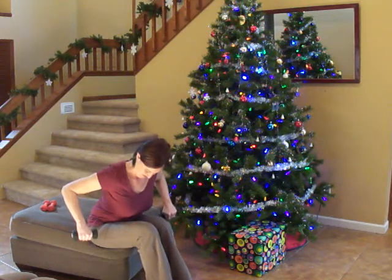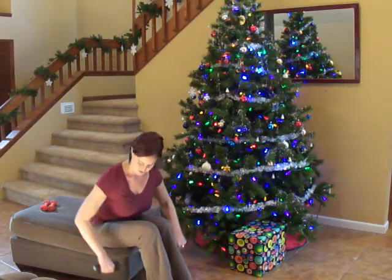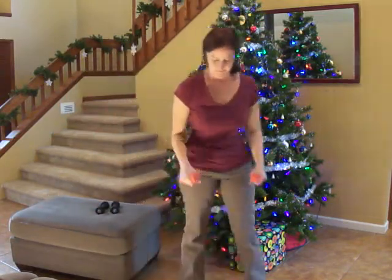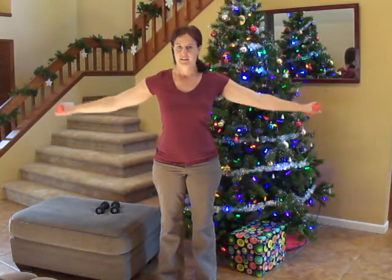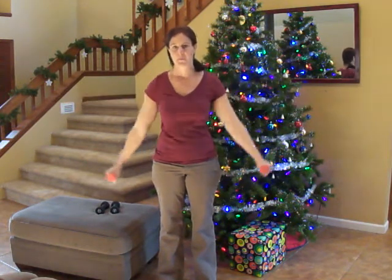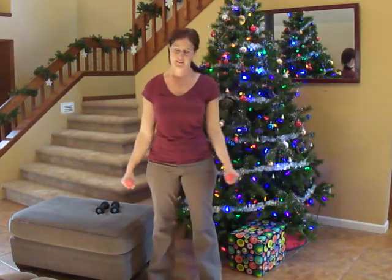15 seconds left. Five, four, three, two, one. Very good. Stand up and we're going to do our flat press. 30 seconds left. Halfway done — 25.